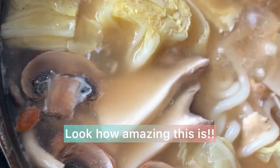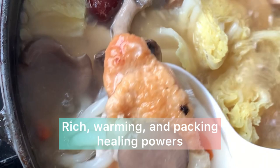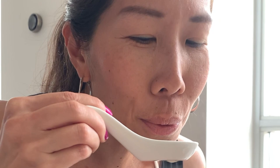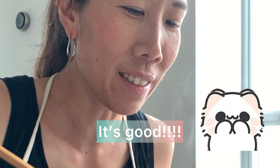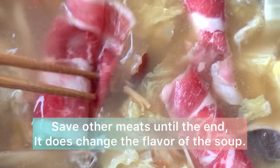Look how amazing this is! The first thing we did was all have a bowl of soup — rich, warming, and packing some serious healing powers. I could feel myself building up a sweat just to finish my meal. It's so good. Save any red meats to cook last, because it will change the flavor of the soup.